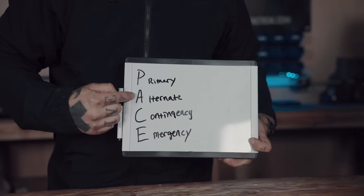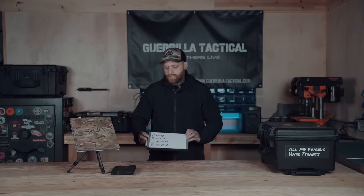In your PACE plan you have your Primary, your Alternate, your Contingency, and your Emergency — that's the acronym PACE. Where Starlink mini fits in great is right around your alternate communication source. For primary, I'm going to be using my cell phone, but in a grid-down situation you may not have service, or you're simply in a rural area with no other capabilities — that's where the Starlink mini really shines.